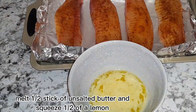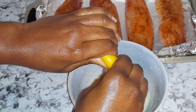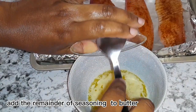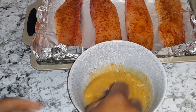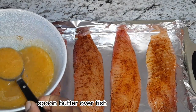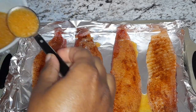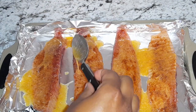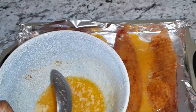Here I have my melted butter. I'm using half of a lemon — squeeze the juice into it — and use the remainder of my seasoning. Give it a little stir, and then I'm going to go ahead and drizzle some on my fish.